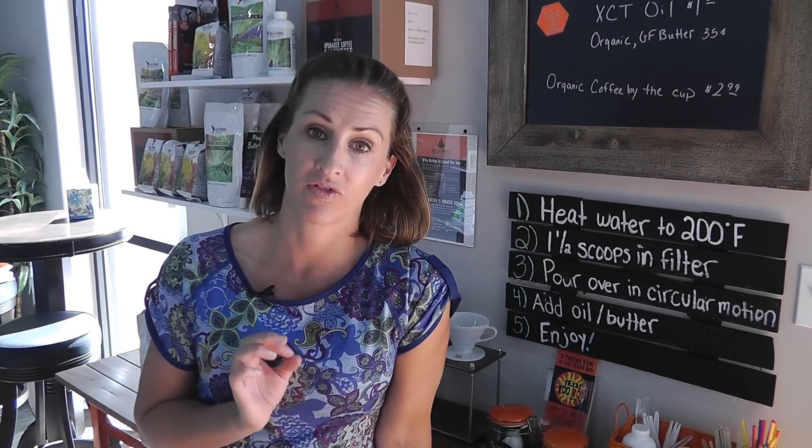The first video was an introduction to Bulletproof. Now I am going to show you how to make a delicious cup of Bulletproof coffee.